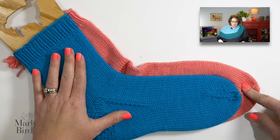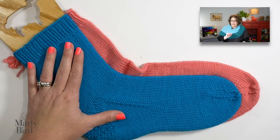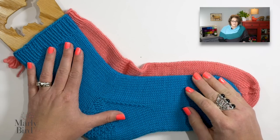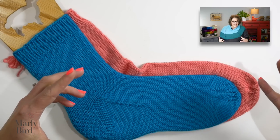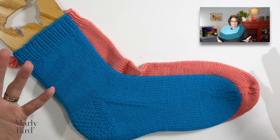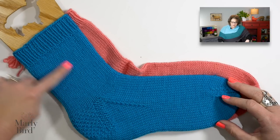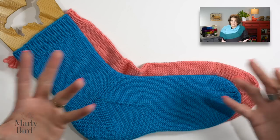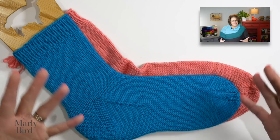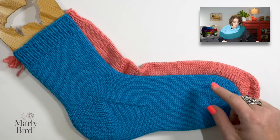He wanted a sock that's really nice and comfortable, not restrictive, so that's why I did the men's size for him. Having said that, there are men who wear shoe sizes as big as mine, and you don't have to do the men's size for them — it's just an arbitrary term. You just want to make a sock that fits. You could absolutely use the women's measurements and it'll fit a men's size 9 or 10, because that's what I wear.